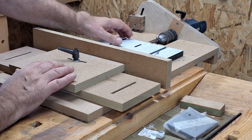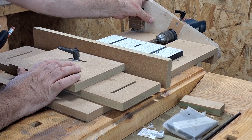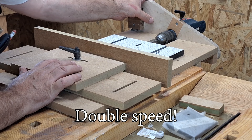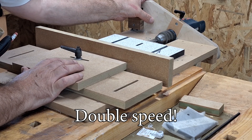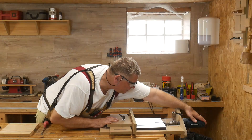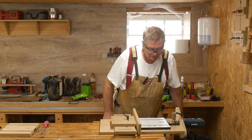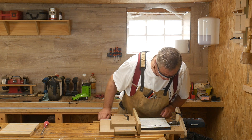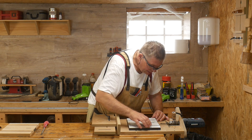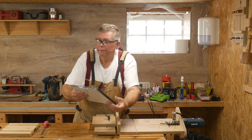I was very surprised at just how hard this HPL was to drill — it hasn't done my nice expensive drill bit very much good at all. I suggest that you use a sharp bit that you can afford to throw away afterwards. Wow, that was hard, but I can see I'm in exactly the right place. Bang in the middle — look at that!